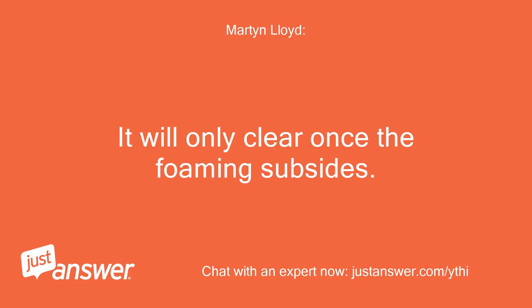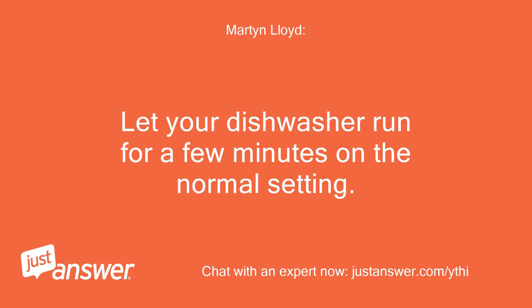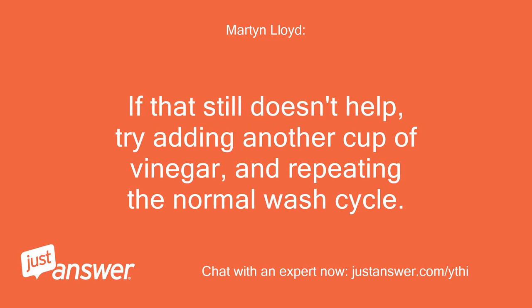It will only clear once the foaming subsides. Pour half to one cup of vinegar inside your dishwasher. Let your dishwasher run for a few minutes on the normal setting. After a few minutes, check inside to see if the soap suds have begun to dissipate. If that still doesn't help, try adding another cup of vinegar and repeating the normal wash cycle.